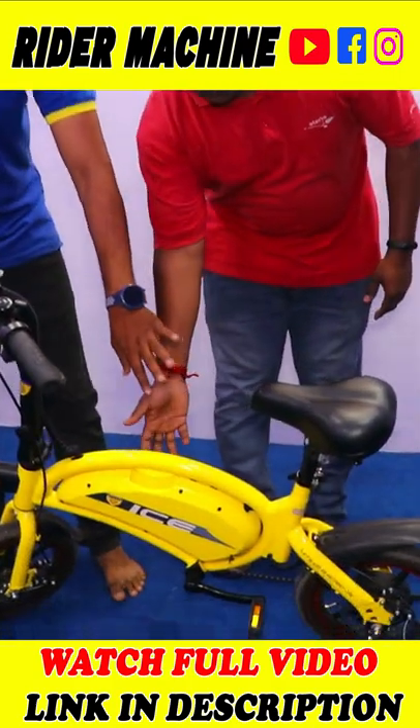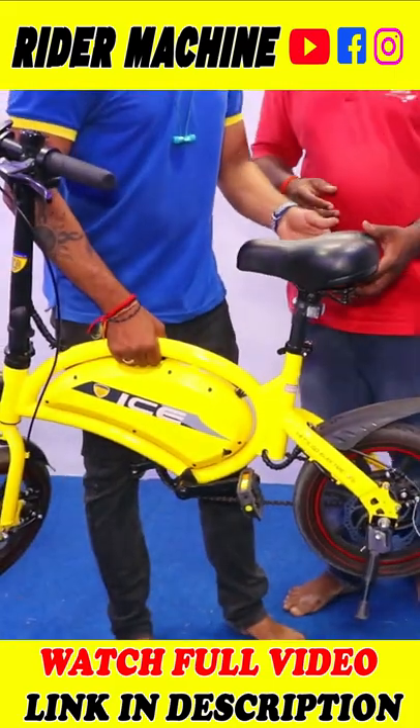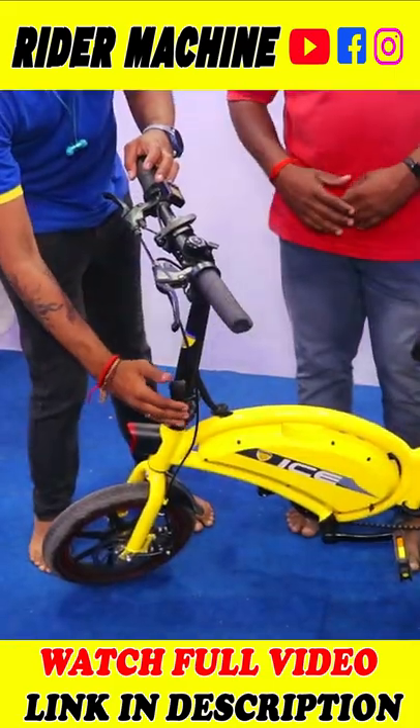It has a built-in battery. If you look at the cycle, it's 18 gauge. You can lift it anywhere. It's easy to lift — you can roll it.